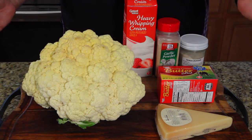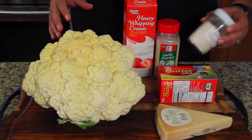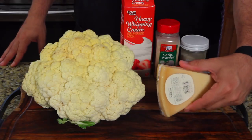Since I've never done this before, I'm gonna cook this and then season it with garlic powder and onion powder. I'm gonna mix in some heavy whipping cream, some real butter, and shaved Parmesan cheese.